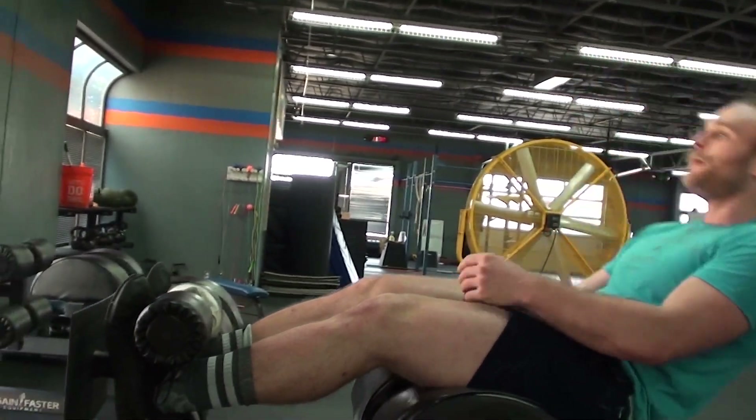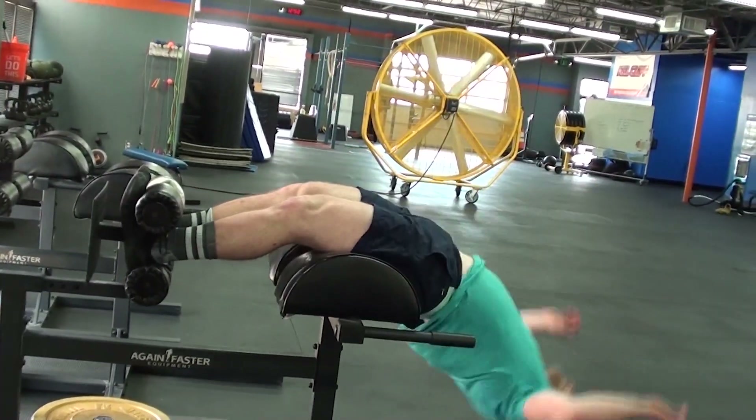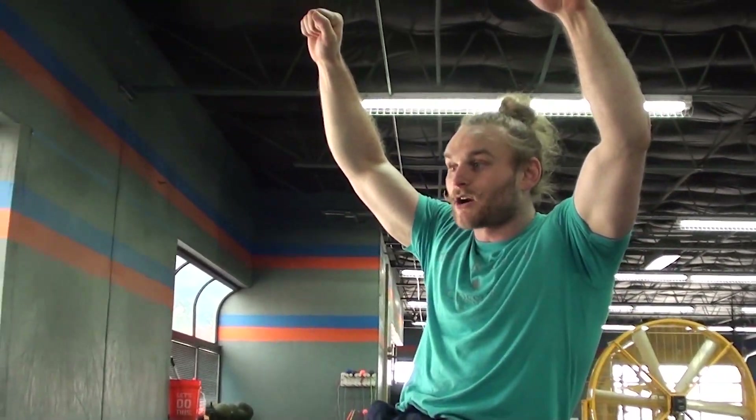Much different, much more comfortable, less risk for back injury, easier to do — and it will carry over to things like our pull-ups, our toes-to-bar and that sort of thing. Because instead of using our hamstrings like we do in a toes-to-bar, we're using our rectus femoris, kicking the bar up, staying in a hollow position with our abs and not using our hip flexors.